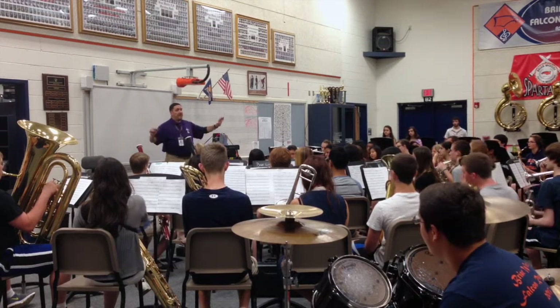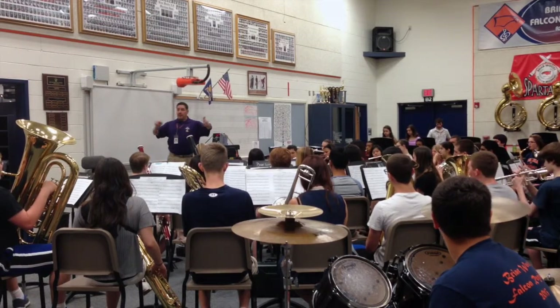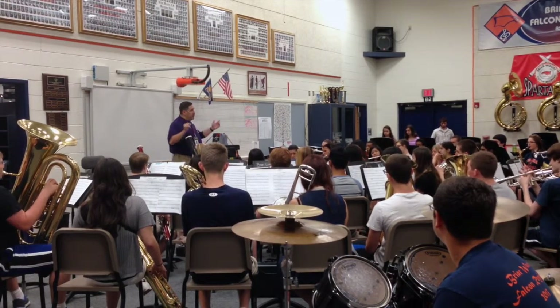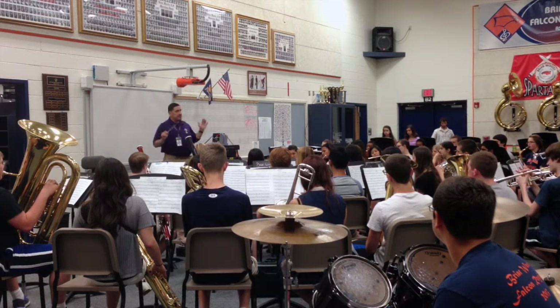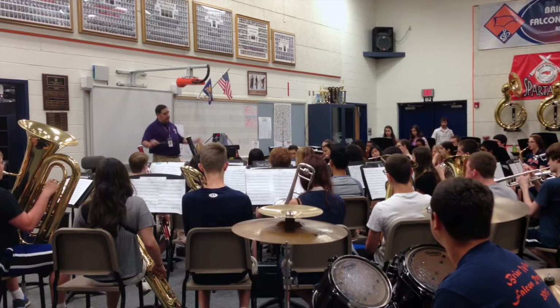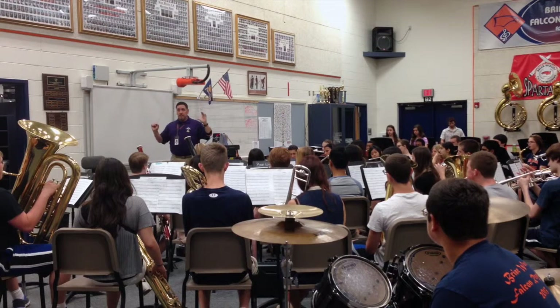We're going to build the tonal bass and traversal. We're going down the upscale, workout break. One, two, big breath, and... Smooth change of note, make it smooth. Breath release, nice and light. Slow it up, and...